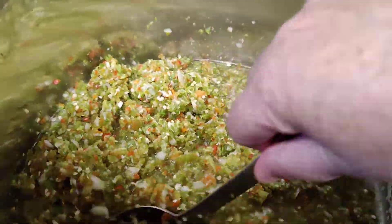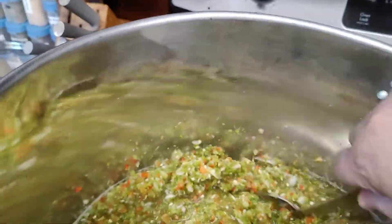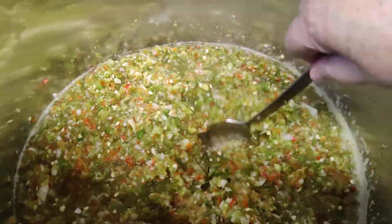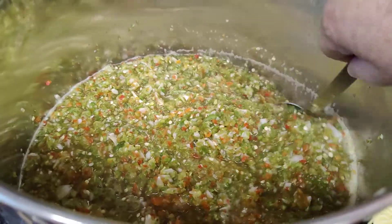I just like to bring this up. I put it on medium so that it wouldn't scorch to the bottom of my pan, and then just leave it to cook for a while. It'll lose some of its color, but it will be wonderful.